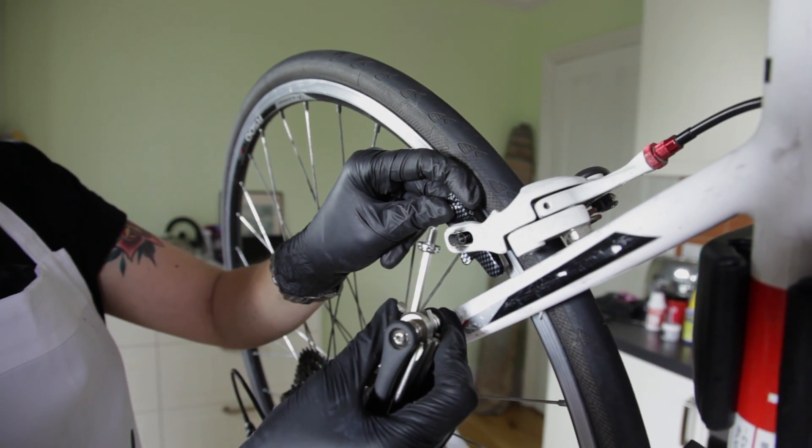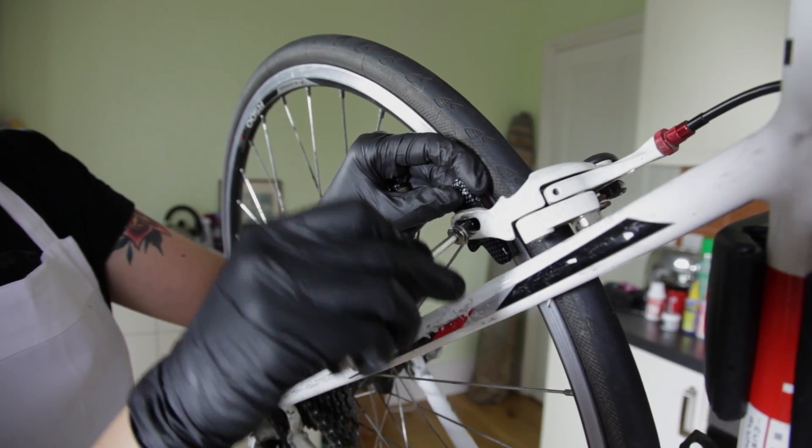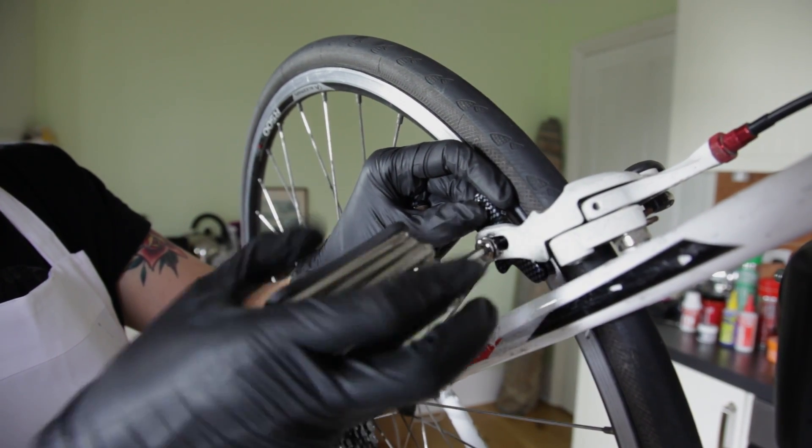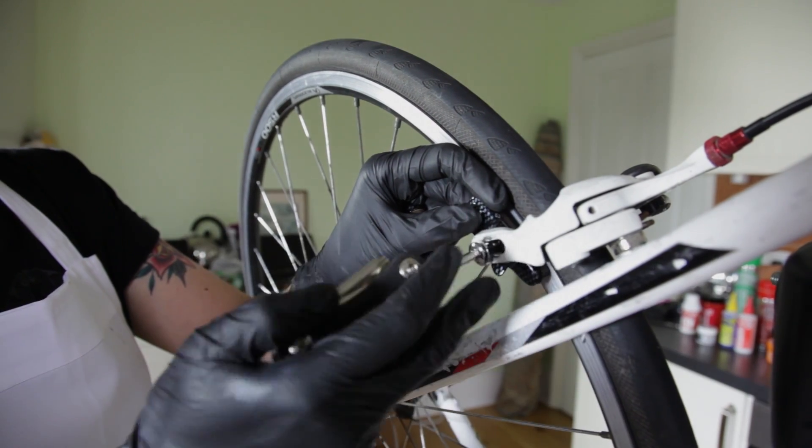Make sure the washer is on the outside of the caliper and screw in. Don't tighten all the way as you'll make final adjustments after the second pad is in.